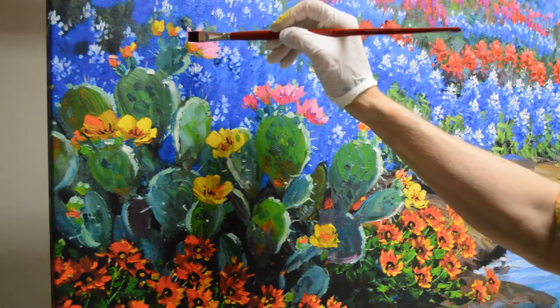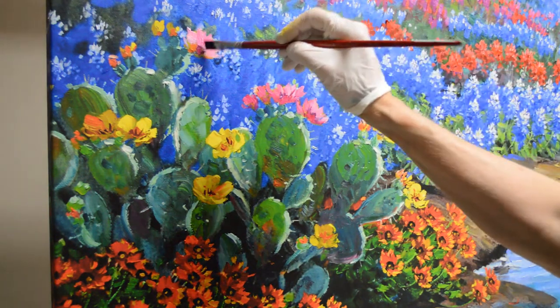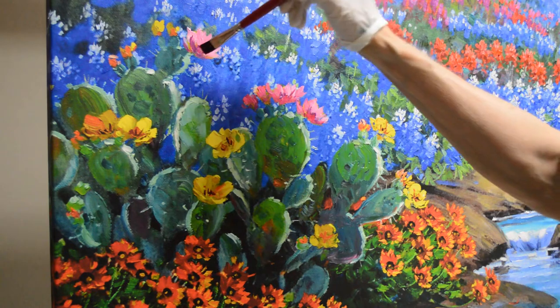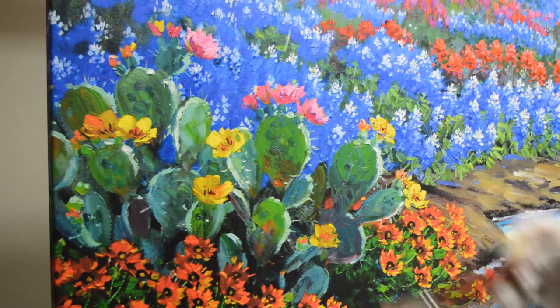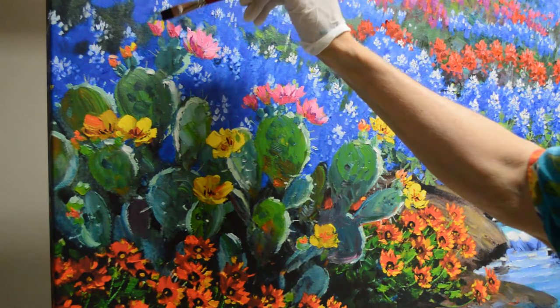The purple I'm using is dioxazine purple, and I've added a little bit of that permanent rose into it to kind of marry the two colors together. This permanent rose plus white and that mixture just gives us some pretty, pretty blossoms here.